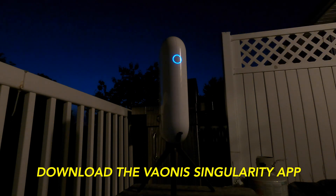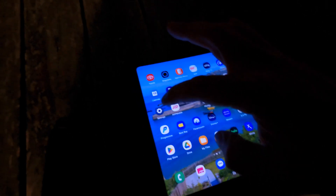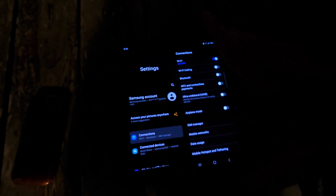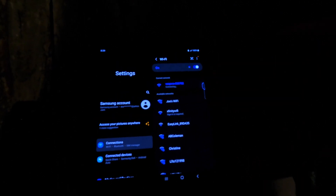Now the light is blue, so we come over here, hit the settings button, and we're going to connect to the Vespera Wi-Fi. Scroll down and you can see it says Vespera, and now it's going to connect.